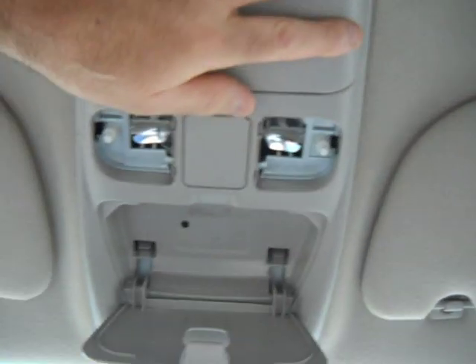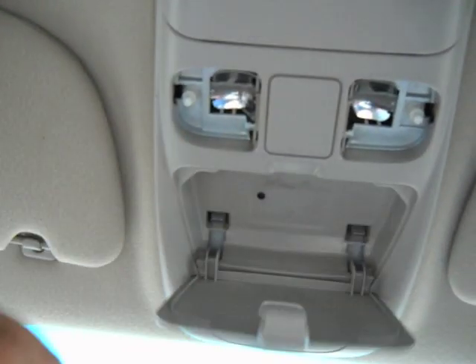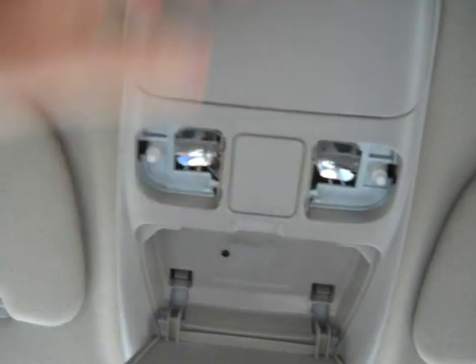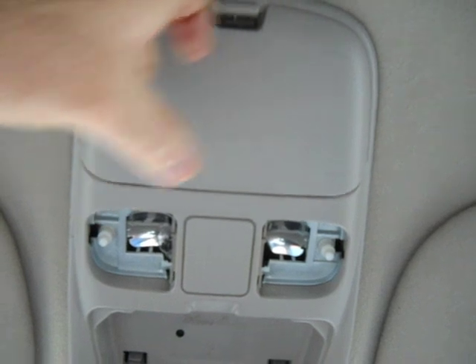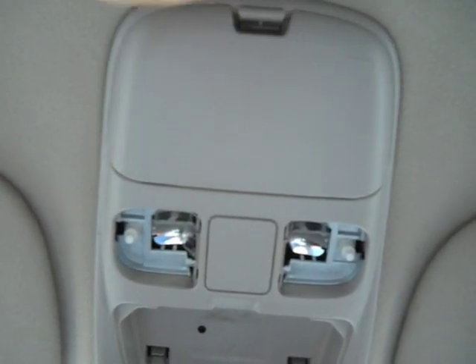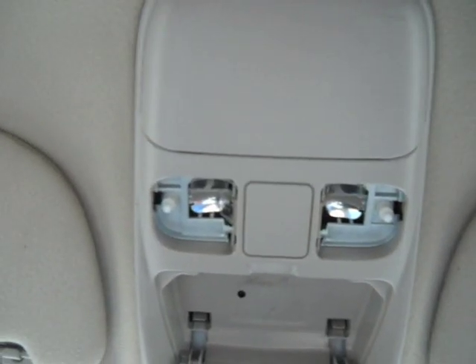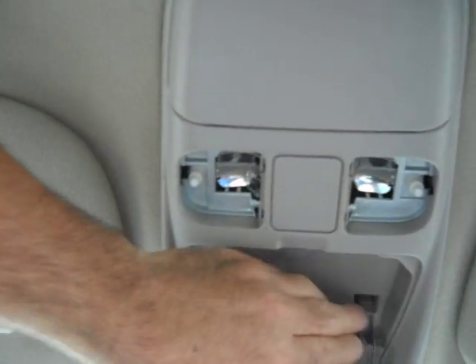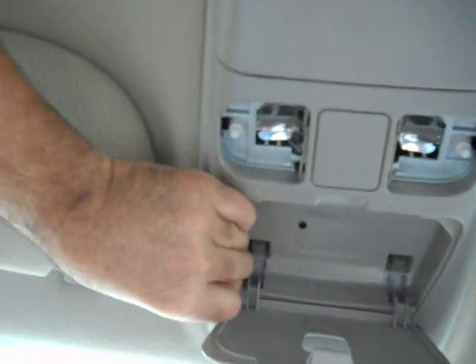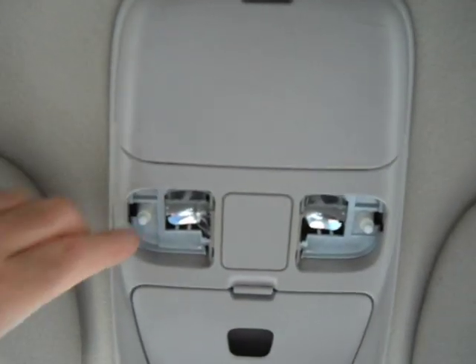Excuse the headliner - it has a spot or two, I need to get some cleaning stuff and go over it. Anyway, this main piece has two little plastic hook things that hook into the main metal of the cab behind the headliner. It just slides over and pushes up - snap snap. One snapped in fine and the other I had to push and play with a bit.